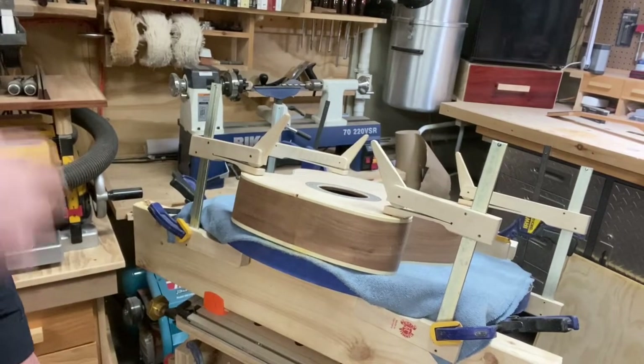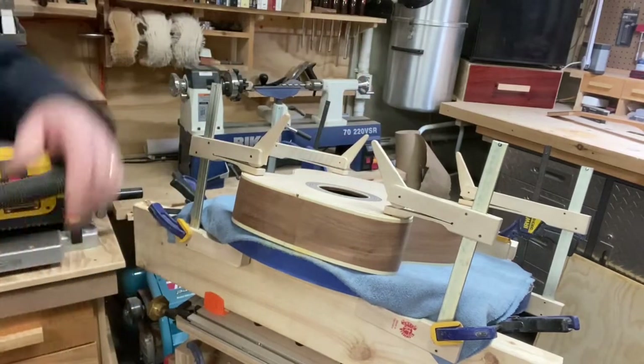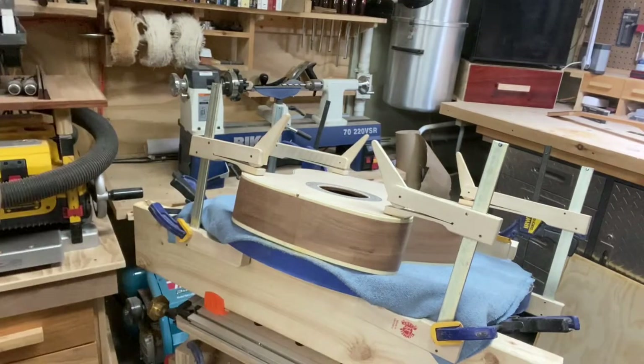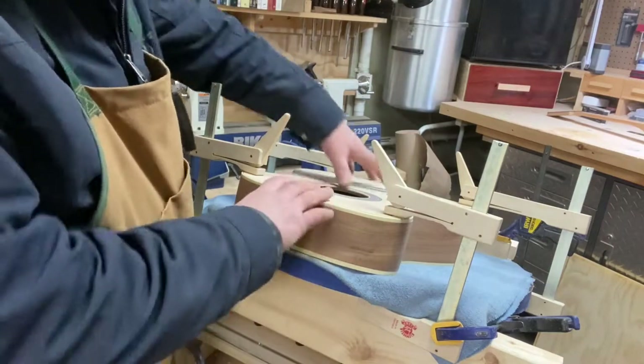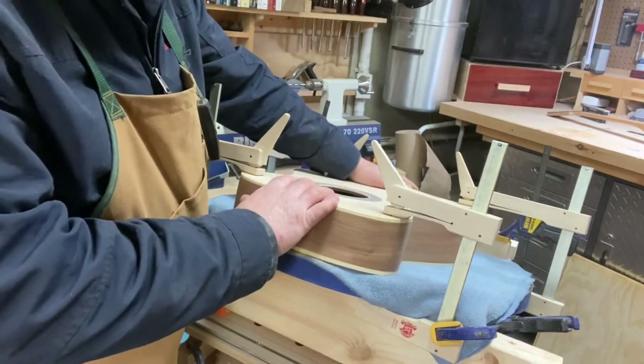Okay, so I'm getting ready to cut this dovetail and I've got some things prepared for the job. I've got the body clamped in here securely.